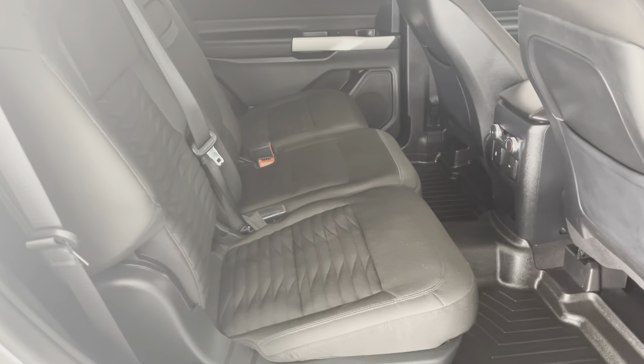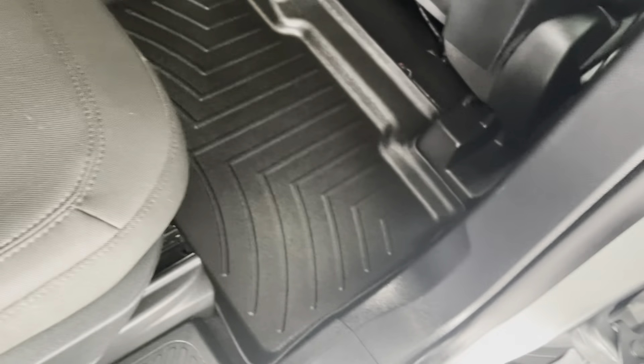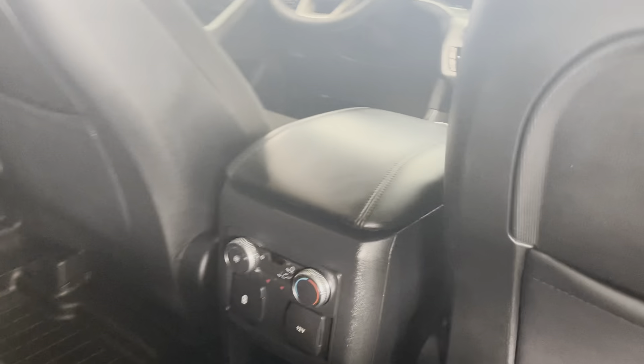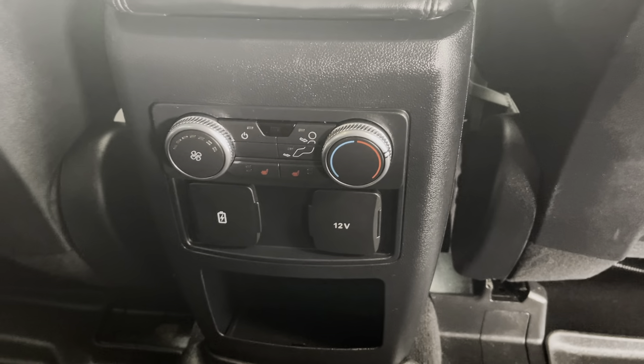It's going to be a three-row vehicle. Your middle row has three seats with all-weather mats down below and storage in the back of both seats. You also have heating and cooling as well as heated seats for your middle row passengers, which is always convenient.